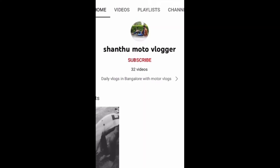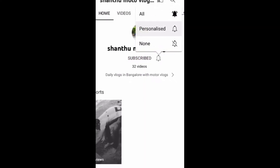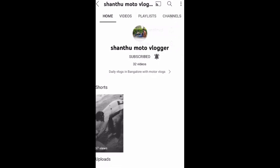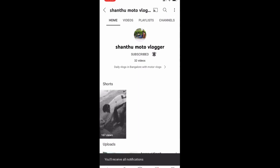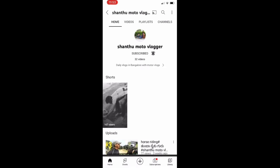Hello friends, if you like our channel, you can subscribe and press the like button and the bell icon, and then you can see all the notifications from our channel.